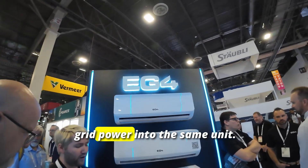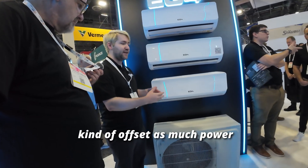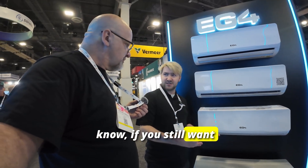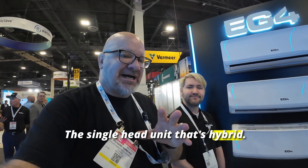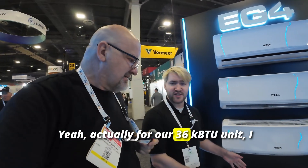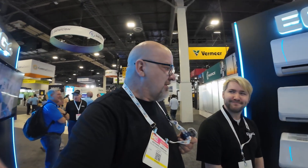These are hybrid PV units. You can run solar panels and grid power into the same unit. It will prioritize the solar DC power coming in, which will offset as much power as possible from the grid. When nighttime comes and you still want cooling, you can use the grid and it will be just as efficient as a normal AC. For the 36 kBTU unit, you can stack up to four heads, so there's quite a lot of expandability — that's really game-changing.